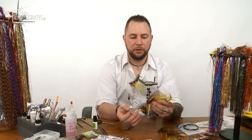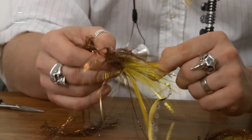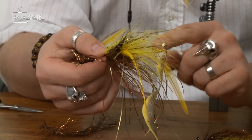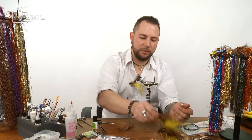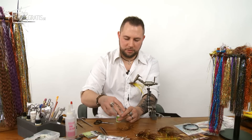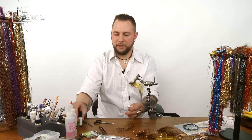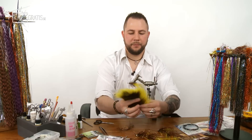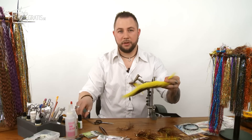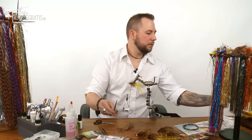Now the tail and body are done. For the front part we want yellow bucktail on the belly and brown bucktail with some ostrich hurl on the top. Spread the bucktail evenly top and bottom, put a small drop of glue to secure everything. Take some yellow bucktail — same yellow — don't overdo it since the fly is going to be skinny and narrow. Then take the same amount of dark brown bucktail.